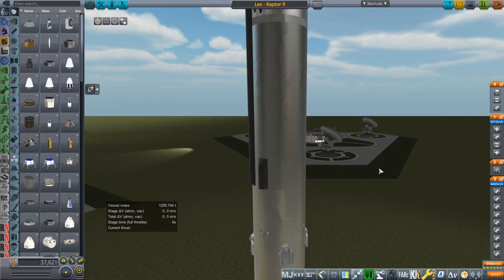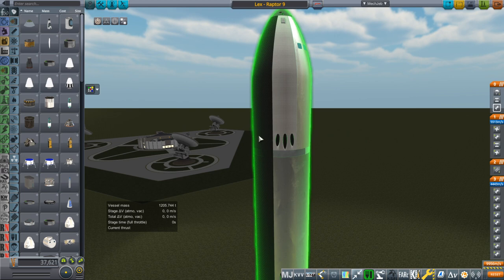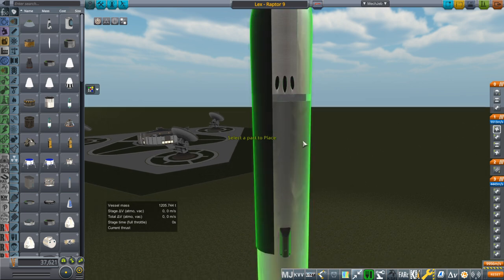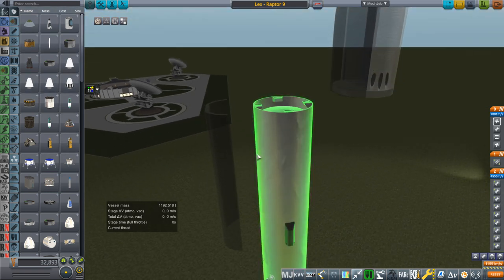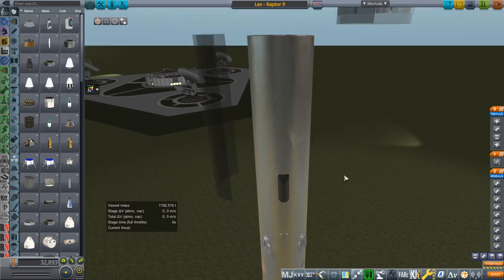I've already sort of teased the situation here. We need to make sure that this is the root part — and it is the root part. This is the tank. I want this tank to be the root part temporarily, so that I can remove the heat shield and the pod. This is the second stage that we had before, when I tested the Raptor 9 rocket previously.